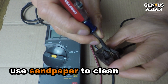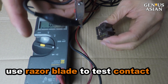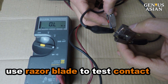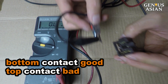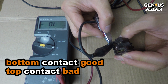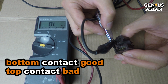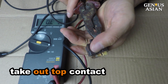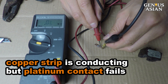We connected one meter probe to a razor blade and used the blade to touch the bottom contact — the bottom contact is still good. But for the top contact, even though the copper strip is conducting, when it touches the center platinum contact, it is an open circuit. We need to remove the top contact with pliers in order to fix it. The copper strip is conducting everywhere; however, the platinum contact fails.